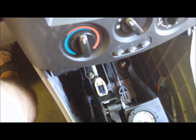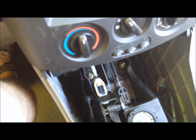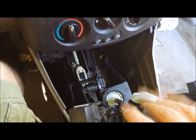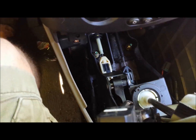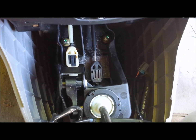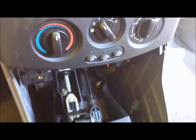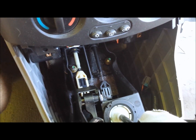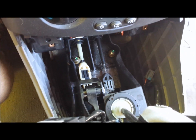It probably would have taken 10 minutes if I wasn't recording this, including taking this piece off. There's a little tray that goes right here — it has four screws in it — and that took longer than just replacing the part. So once again guys, I hope you find this helpful, and I'll try to get some more stuff out there. When I do this, it's because one of my cars is broke, so hopefully I don't have to do it too often. See you guys next time.